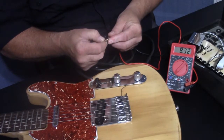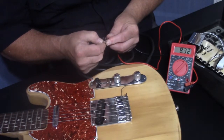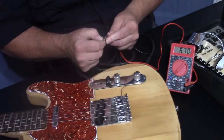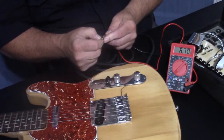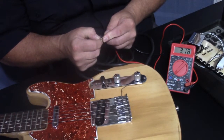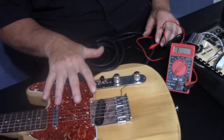For the neck pickup you get a reading — these are extra strong pickups because they came out of an American-made Telecaster. This neck pickup is 8.32, which is an awesome, strong pickup. Switch it to the bridge and you get 6.71, which is hot for a Telecaster — these were in an American Standard Telecaster, so they're hotter than regular Telecaster pickups. If you want the middle reading, put it in the middle position and you get 3.78 — that's when both pickups are combined. That's how you find the ohmage of guitar pickups with them still in the guitar.